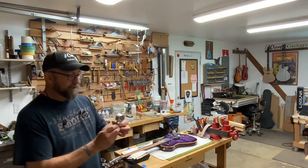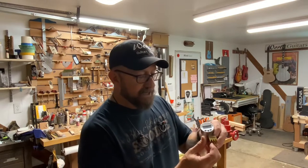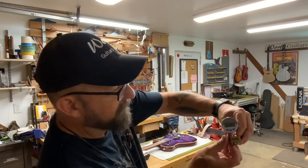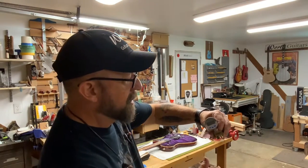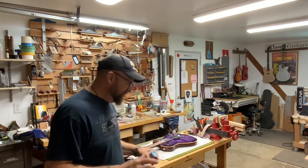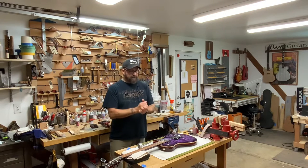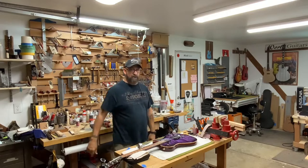It's basically just a micrometer that has grooves cut in the bottom so the strings can run through there, and then there's a very sensitive micrometer that changes the numbers. I'm going to get the camera over closer so you can see how I do it. I'll do a couple strings and show you how we fine tune the nut slot, and then we'll move on.